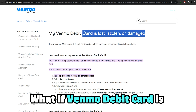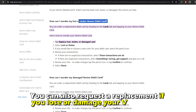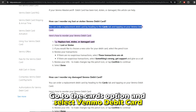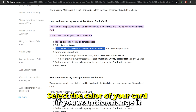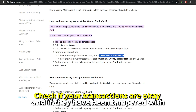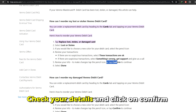What if your Venmo debit card is lost, stolen, or damaged? You can also request a replacement if you lose or damage your Venmo card. Go to the Cards option and select Venmo debit card. From there, click the option that you want — whether to replace a lost, stolen, or damaged card. Select the color of your card if you want to change it. Check if your transactions are okay and if they've been tampered with. Click on 'Something wrong' to report it to Venmo. Check your details and click on Confirm.